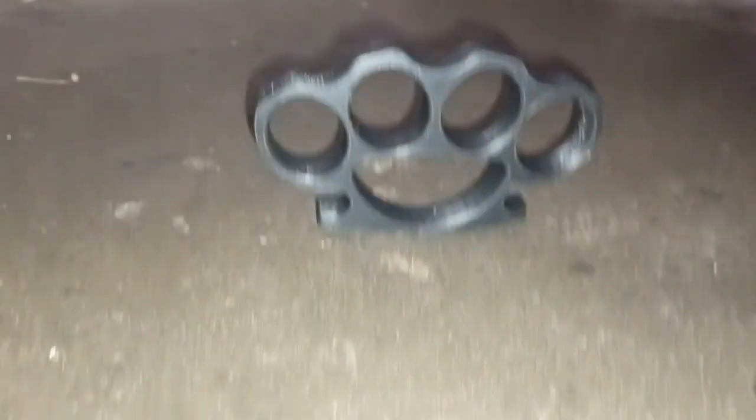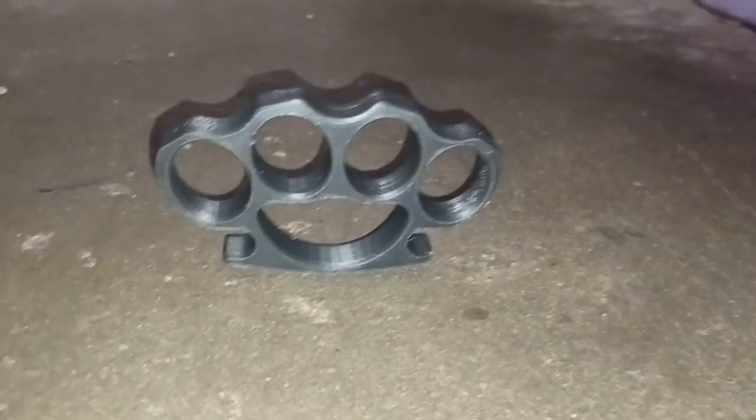Here's a little hammer test. Let's see if they'll survive this. They're probably going to fly all over the place.